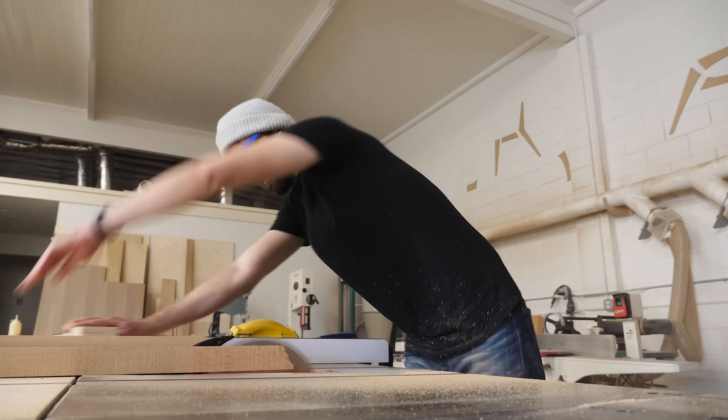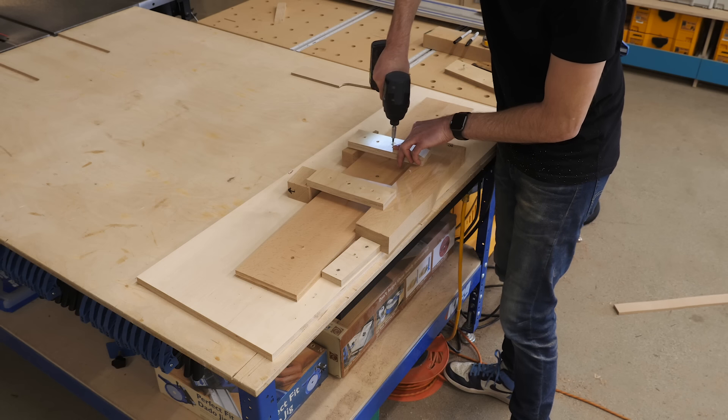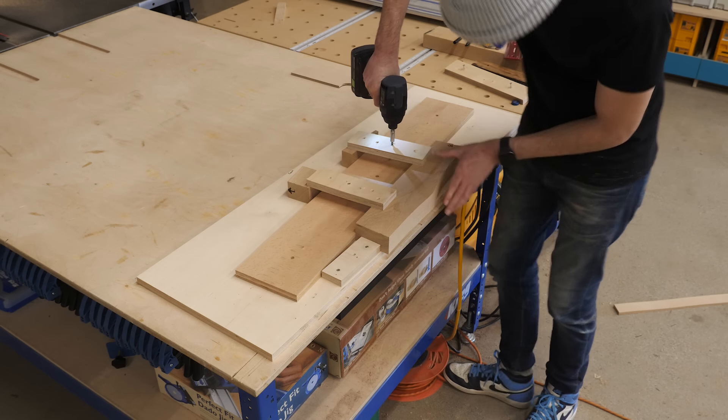Now that I've cut both of my taller headboard legs, I can cut the smaller footboard legs. The good news is that the angle is exactly the same. Using the template up against the fence, I can slide it up until the joint face becomes flush with the cut edge, reposition the smaller fence against the top of the template, and do basically the same thing to cut the two remaining joint faces.